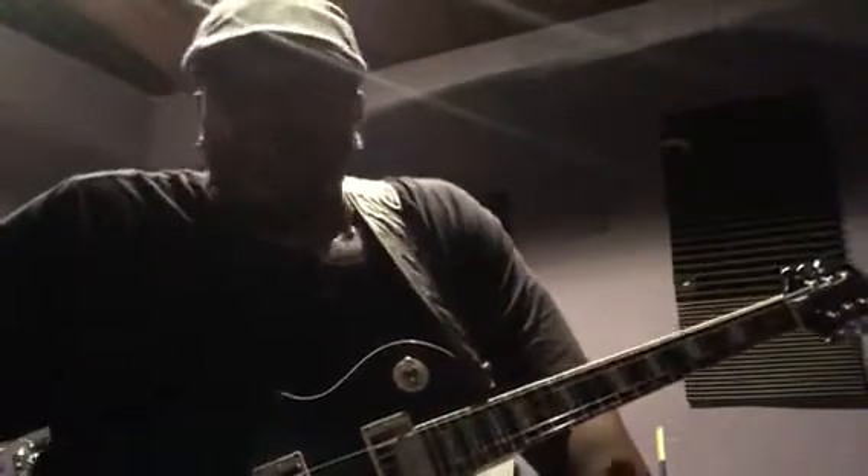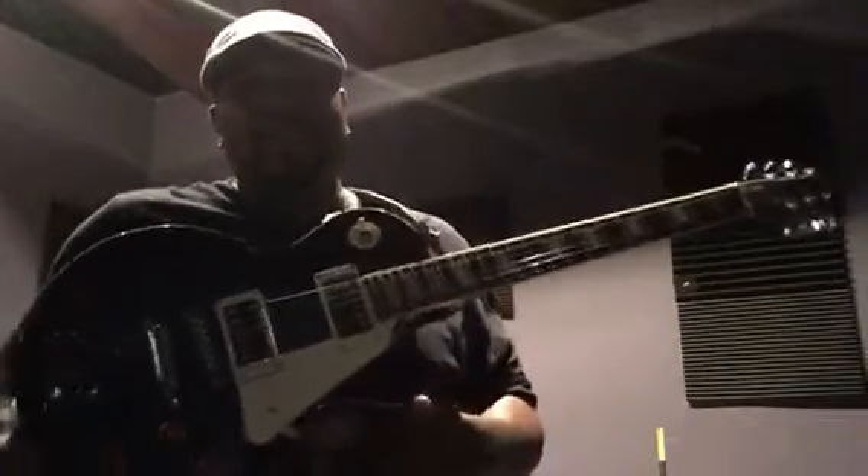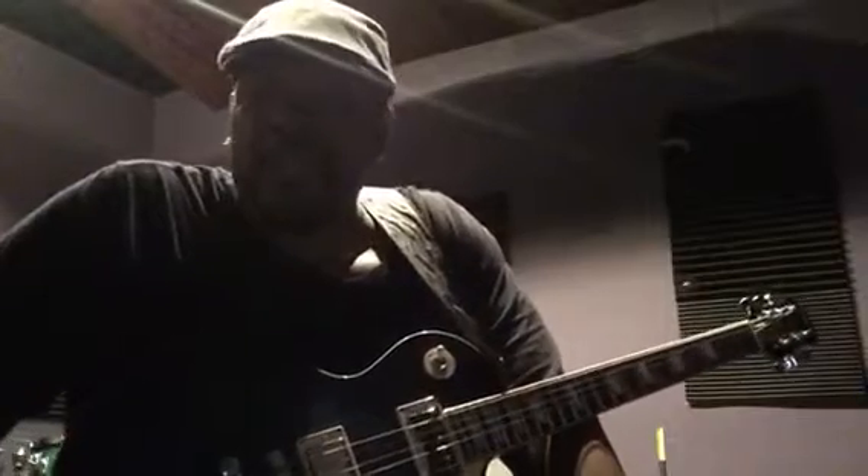Hi y'all, my name is David P. Stephens. I wanted to come and talk to you today about this Epiphone Les Paul Standard that I just purchased. I love this guitar. I've been reaching for it a lot in the studio lately.